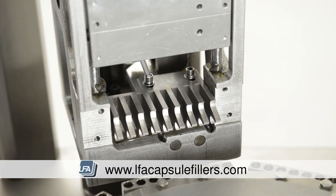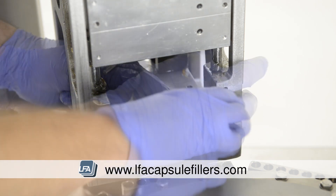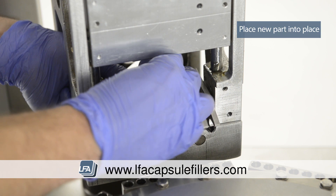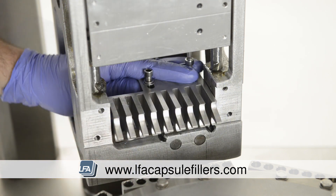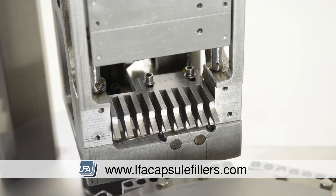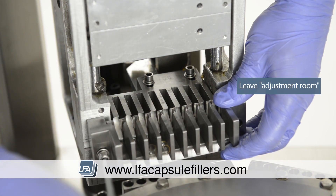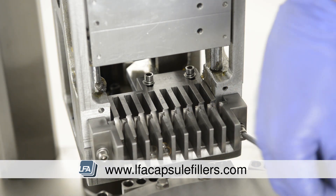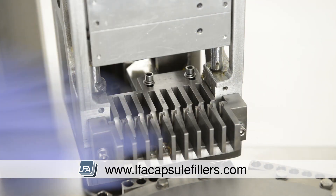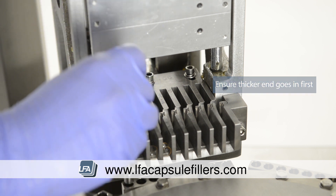Now we can remove the two bolts which will release the back teeth and allow you to remove them. Place your new back teeth into place, replace the bolts and tighten, but leave them loose so we're able to adjust them. Slot the front teeth back in and replace the two front bolts — again don't tighten all the way so we're able to tune them. Next, slot your calibration tools into the end slots ensuring the thicker end is slotted into the holes, and make sure there's very little play.